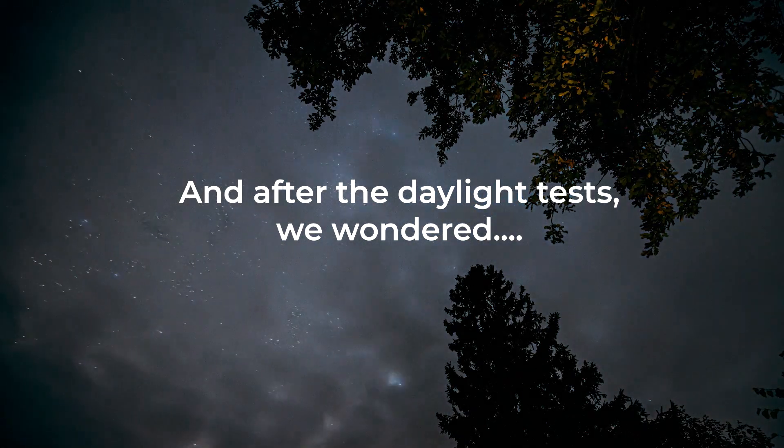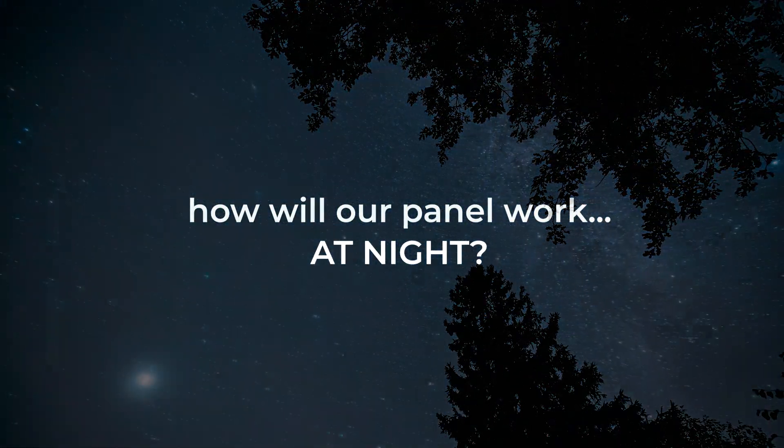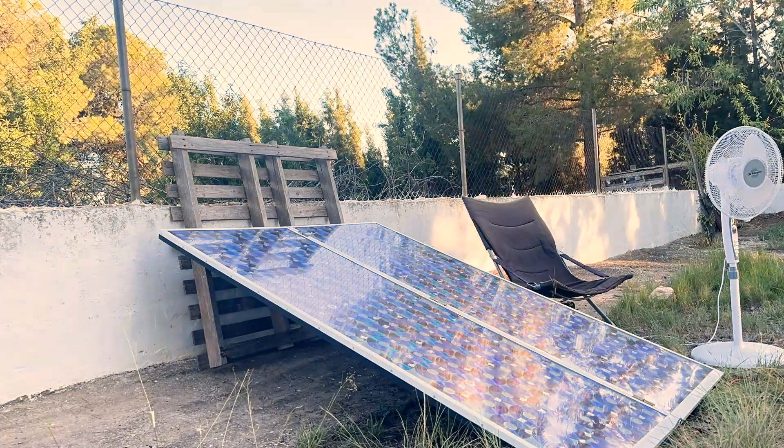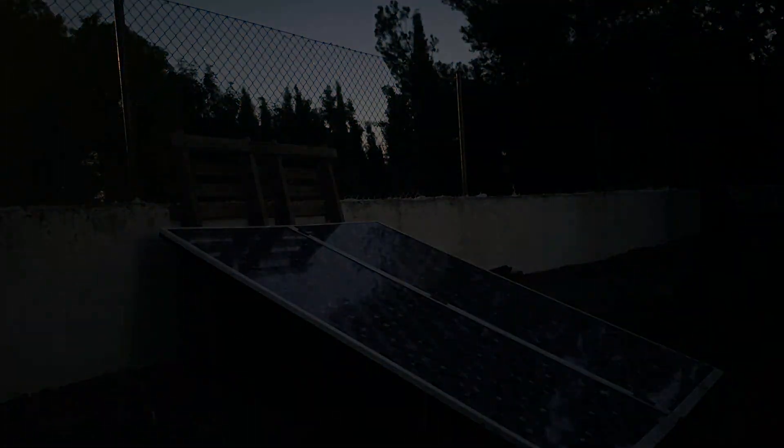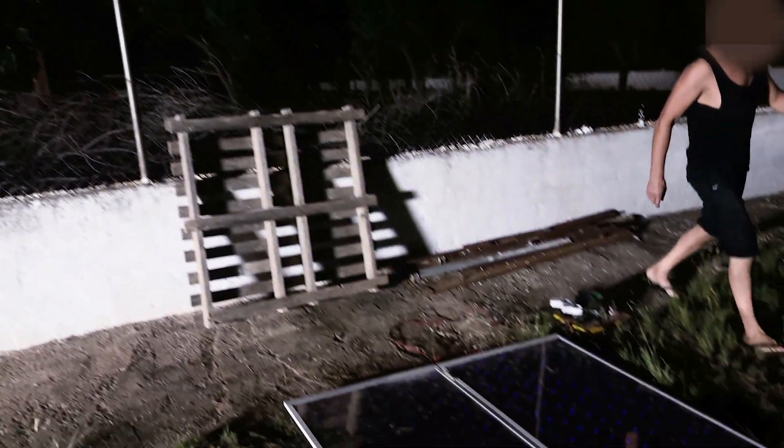After the daylight tests, we wondered: how will our panel work at night? Now we are going to wait for nightfall. Today we are lucky and we have a full moon — the best time to test the panel.